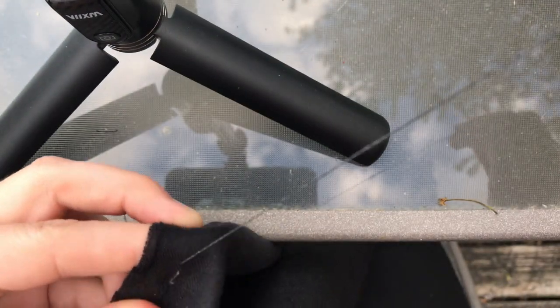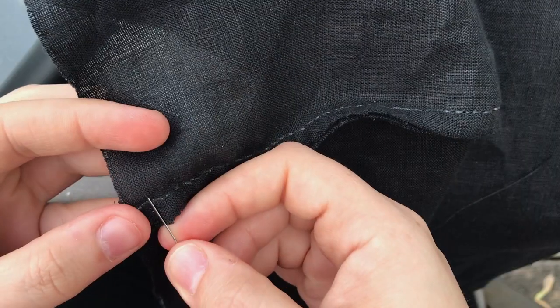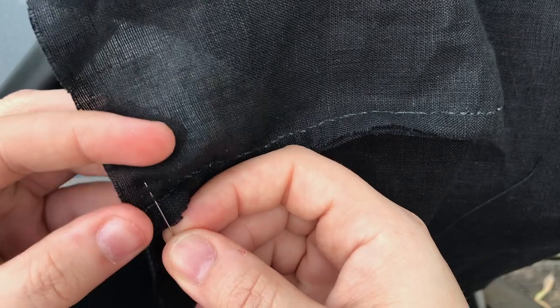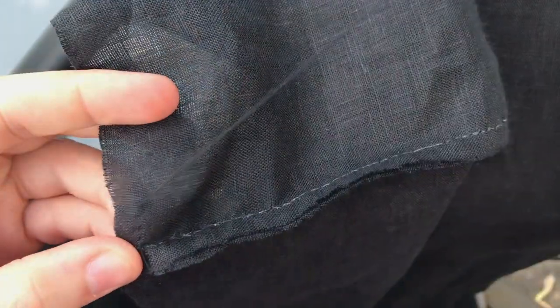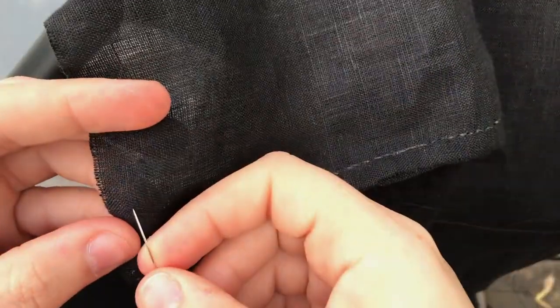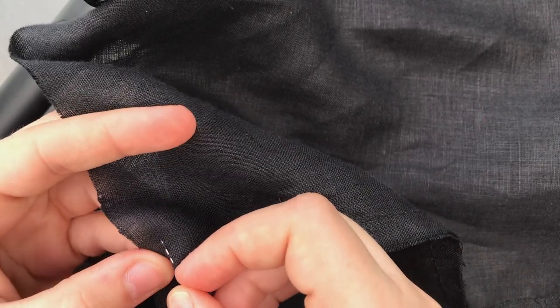I stitched down the rest of the sleeve seam and left a couple of inches open at the bottom to make it easier to put on. Now for the most repetitive but crucial step that makes that epic poofiness: gathers. To make said poof, one must run little tiny gathering stitches — the finer the better, as it gives a more even, delicate poof. I ran a gathering thread along the top of the sleeve and also at the cuff end.